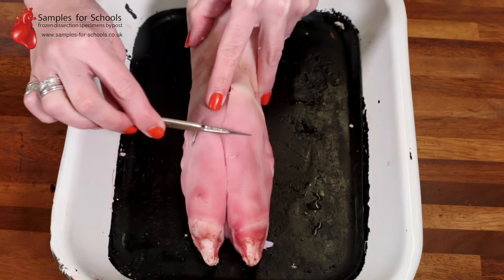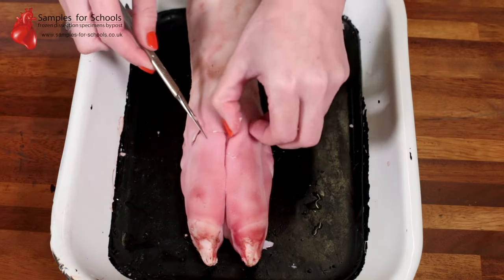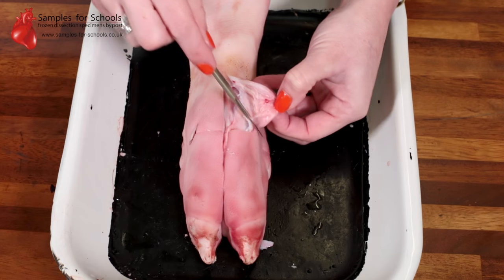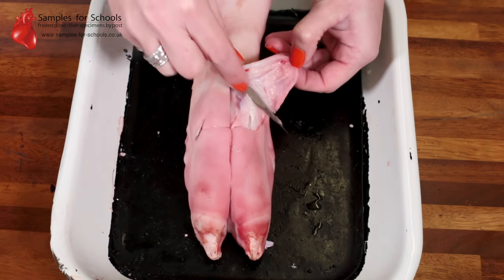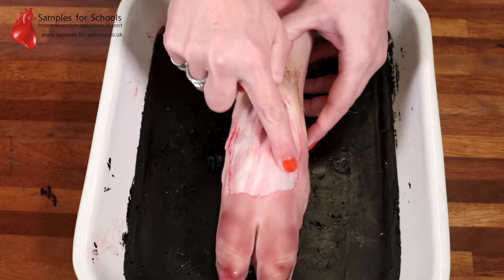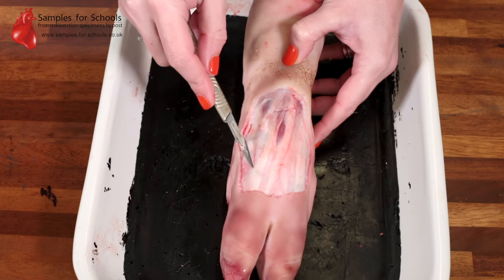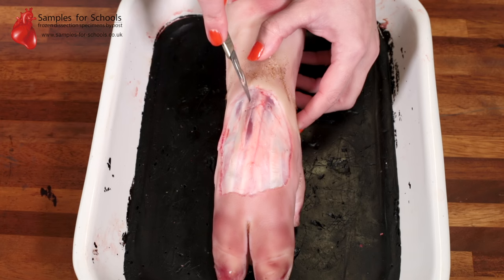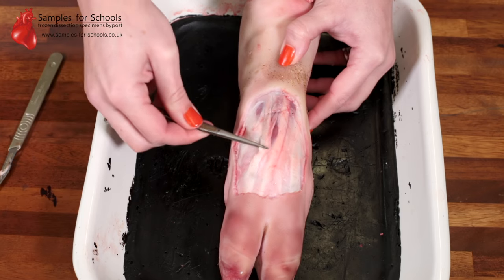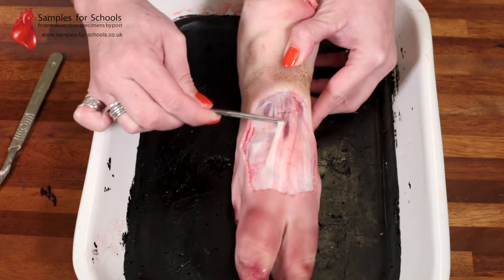If you make a second cut horizontally, you can then peel back the skin to reveal the joints and the tendons. Once you have removed the skin, you can see the tendons lining across the joints on the surface. We can cut a little bit deeper to free up those tendons, and you can see the very tough connective fibre that they are and how, again, if we tug, they move the lower bones in the ankle.